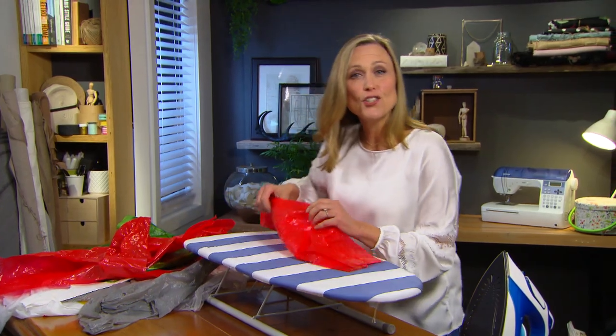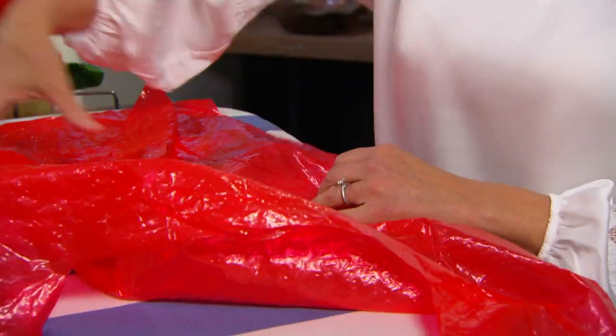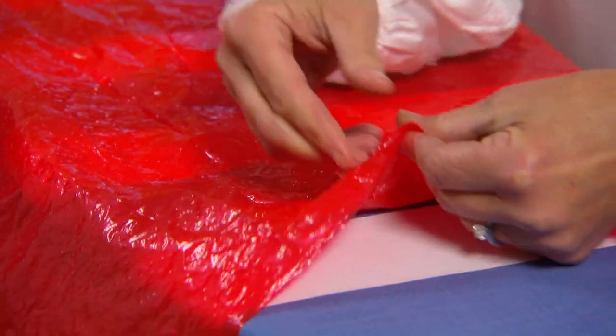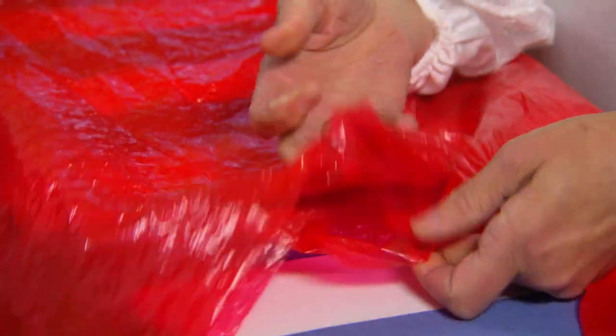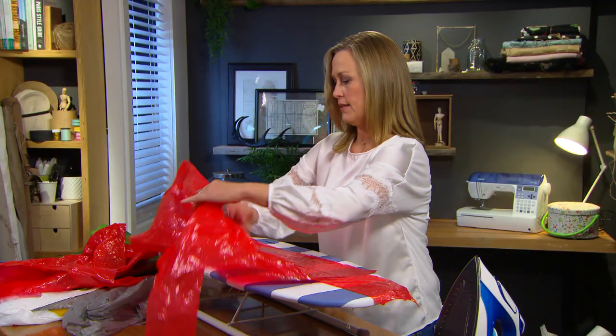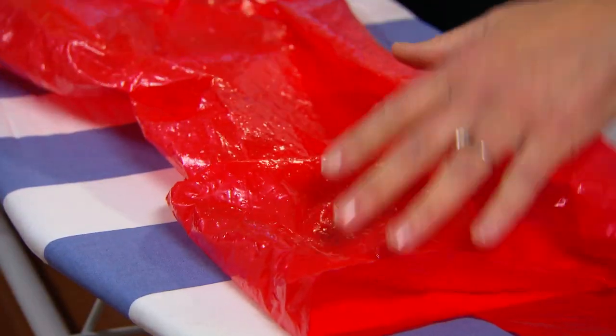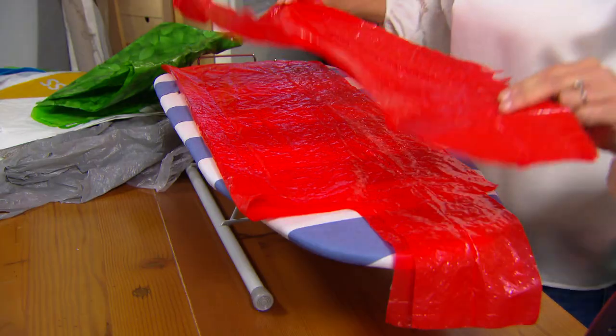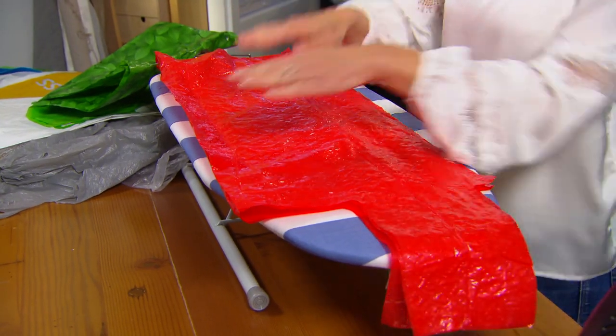To make a really strong plastic fabric you'll need eight layers. This is one giant bag, so we've already got two layers there. If I fold that in half lengthwise that immediately gives me four layers, and if I just repeat the same with the other bag and lay it on top, that's all I need.